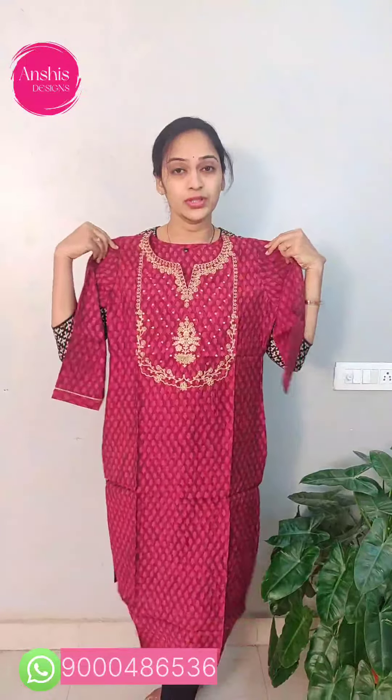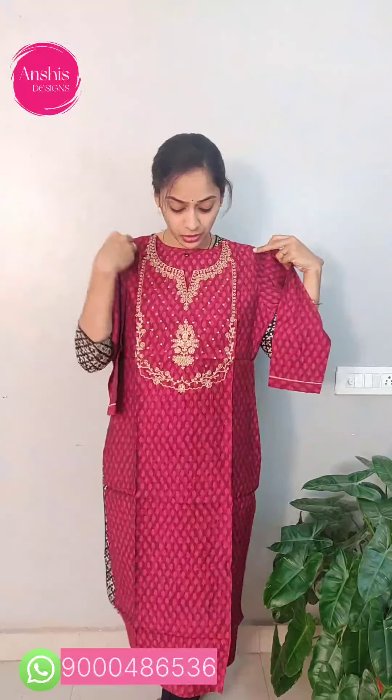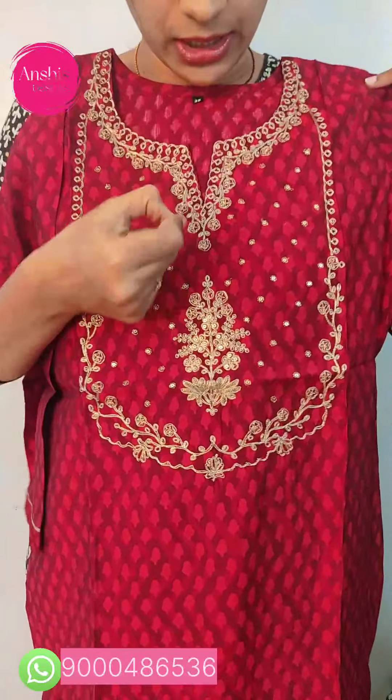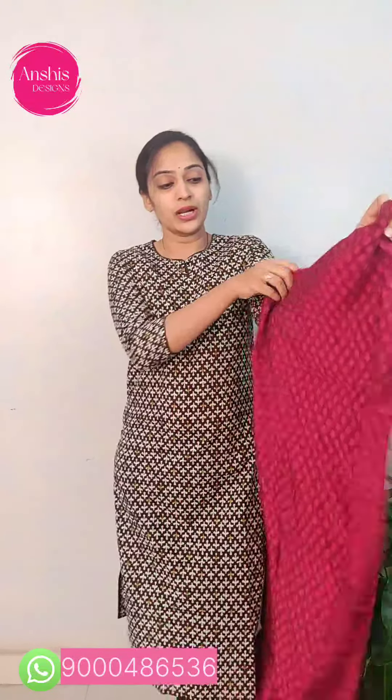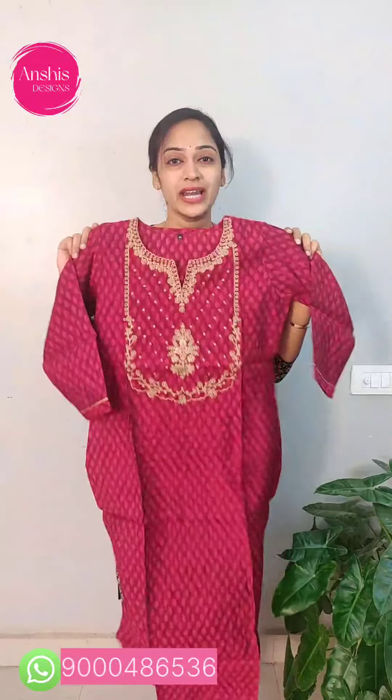Here we have a top in muslin fabric — it is pure and smooth. We have a darkish maroon color combination with gold and silver colors. We have a yellow one with a gold thread and weaving. Under the self, we have a maroon and red combination with a blue one. We have three-fourth hands and a back side. It has a dark maroon and red color with a side cut pattern and a round neck. The price is ₹980.